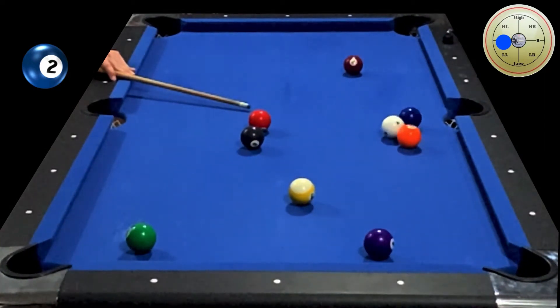Notice how my shaft stays all the way down until the end of the shot. When aiming the three in the side pocket, I want to go forward and a little bit left so I could get closer to the four. So I will apply top left.